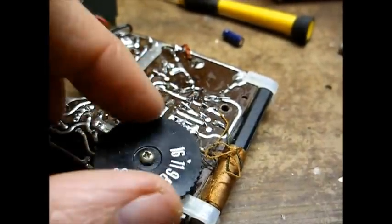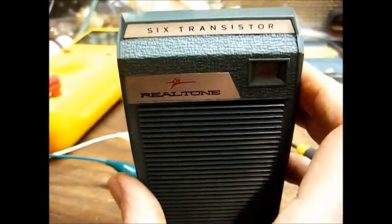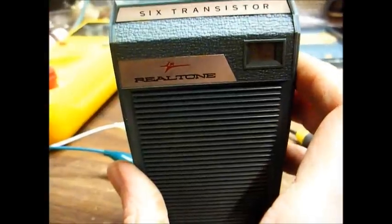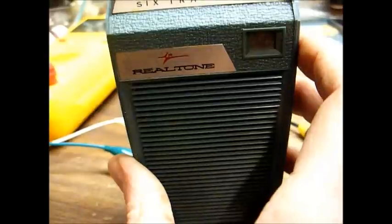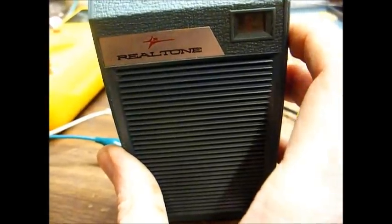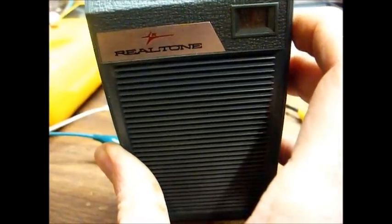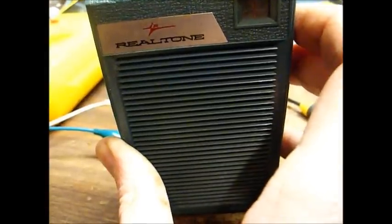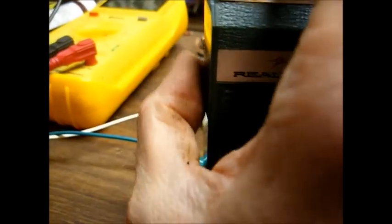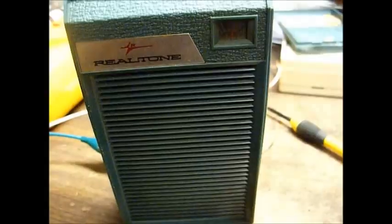I think that'll about take care of that one. The radio is now picking up a station clearly — not bad for what it is. Let's button this one up and move to the 14-transistor deluxe model.